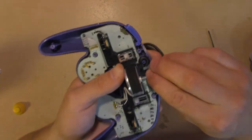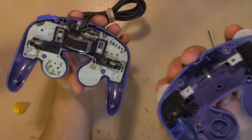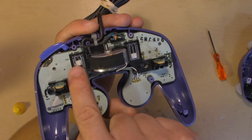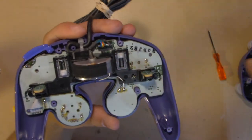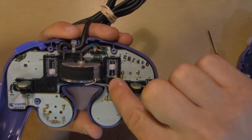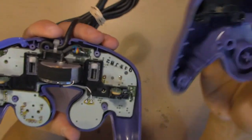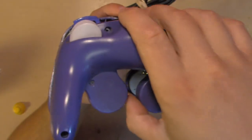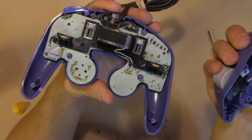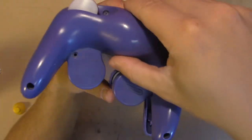So everything is back in place. We will just replace the back shell now. Now another thing to note — once in a while, see these little plastic sliders here? These are the R and L buttons. When you're putting this back together, make sure that the plastic sliders are in the up position, because that's the natural position corresponding to the shell. If they were down, they would not react anymore and your buttons wouldn't be pressed. So make sure they're up when you put the shell back on.